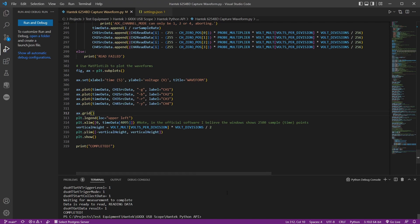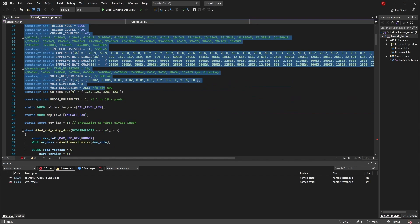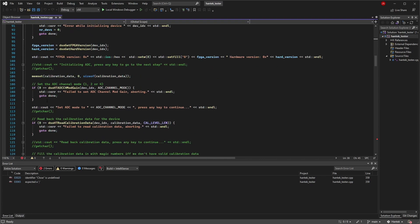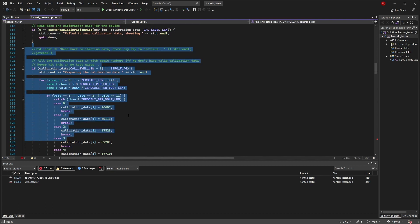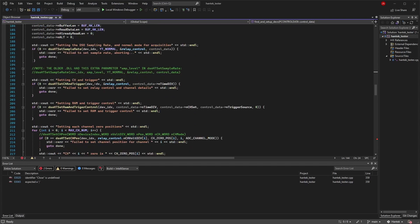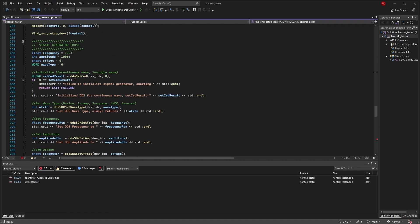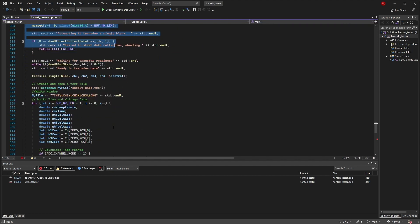Now let's look at the C++ version in Visual Studio Community 2022. It follows basically the same format with the same constants and relay control structure. It also has a calibration section — the scope has onboard calibration you can read out and reset if you want to recalibrate it.